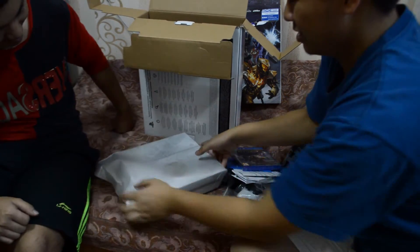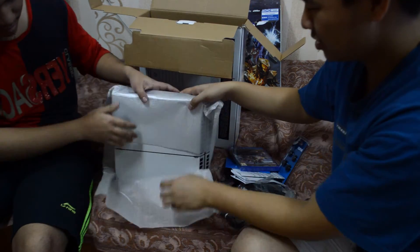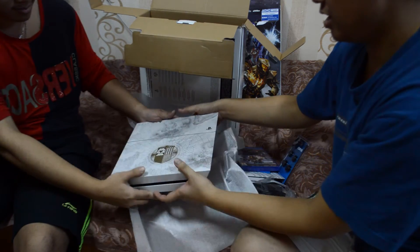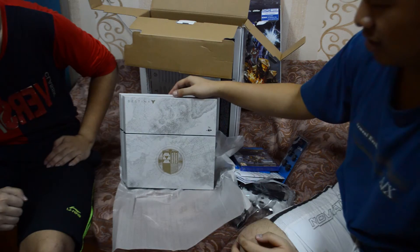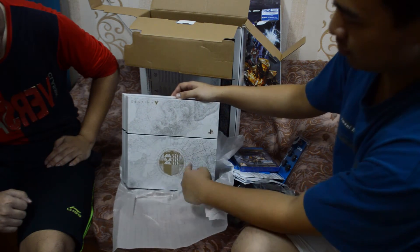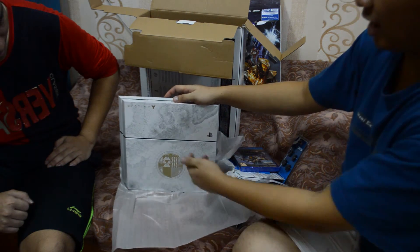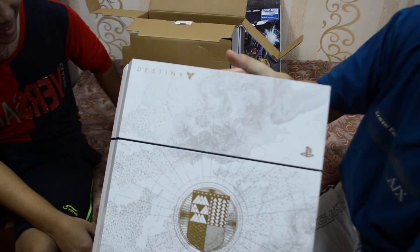Let me unpack it slowly. Here is the PS4 — as you can see it's like a gold edition. We have some textures — Destiny-style textures — and it's pretty, pretty cool.